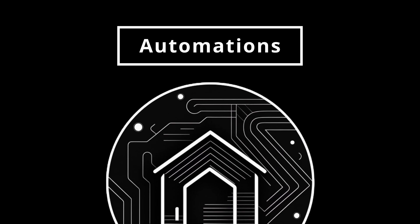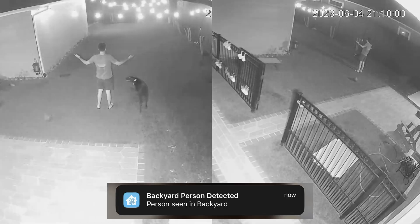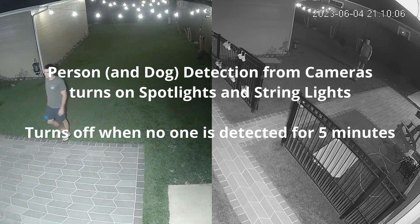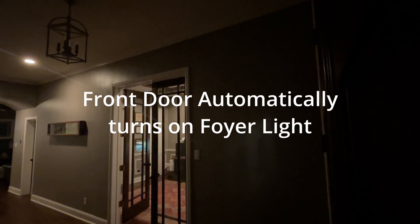Automations will be the backbone of your smart home, enabling you to have results without having to pull your phone out and touch any buttons. Here are some of my favorite automations. When I walk into my backyard, my lights automatically turn on and I get a notification on my phone that someone's back there.